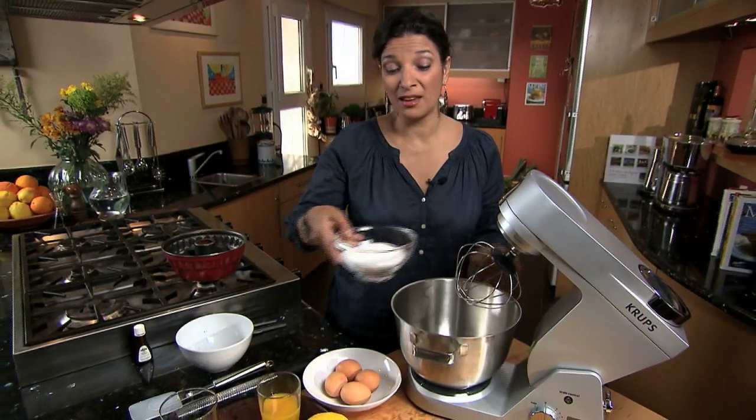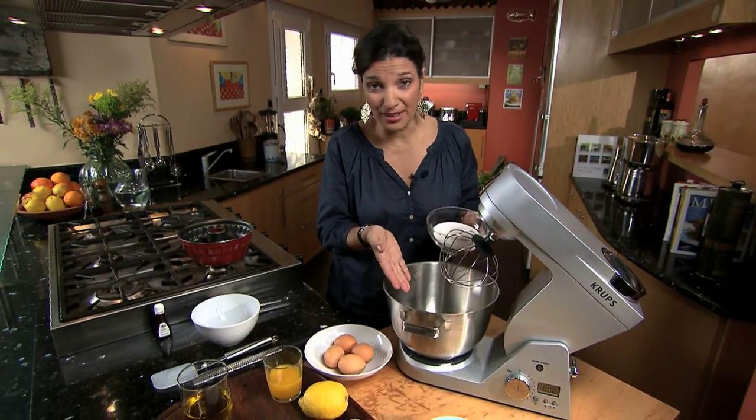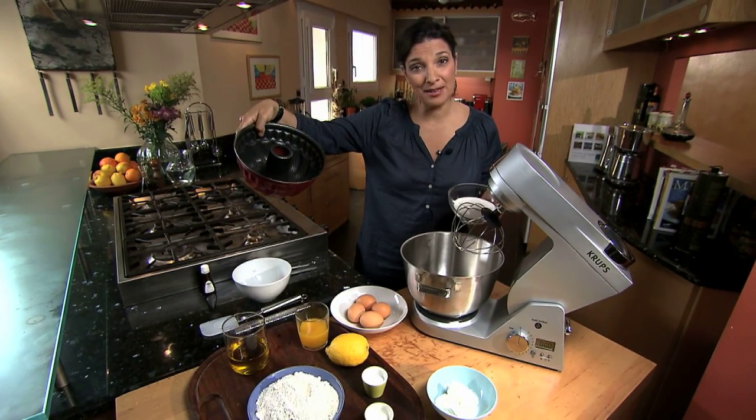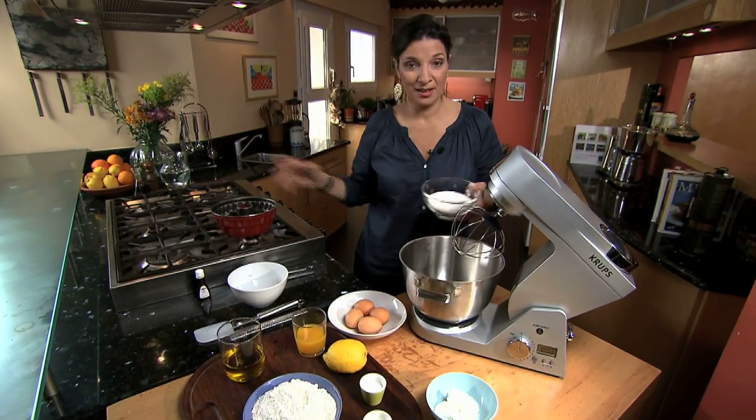This cake is so easy to make. I'm basically just going to put everything in my mixer, mix it, put it in my baking pan, and pop it in the oven.